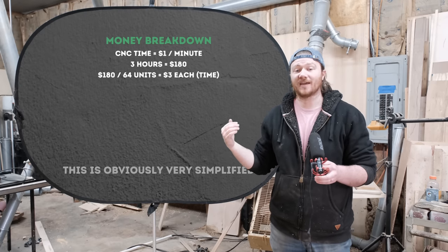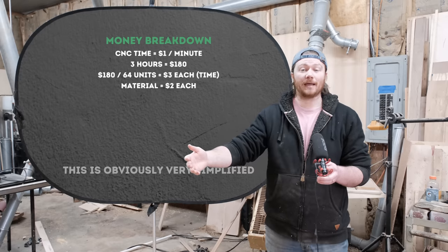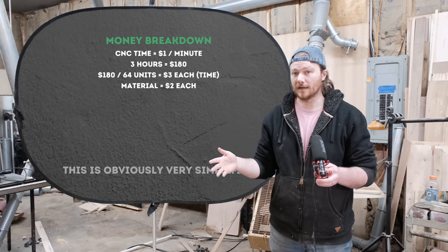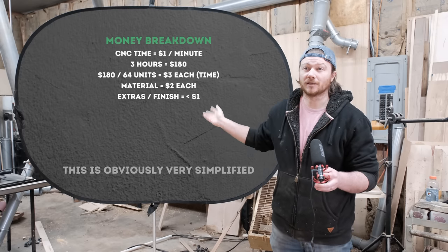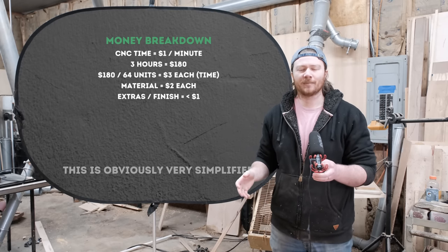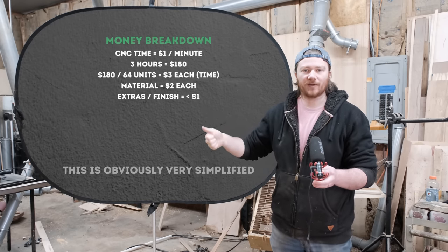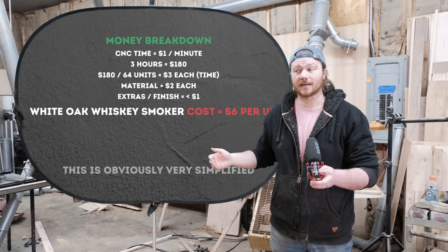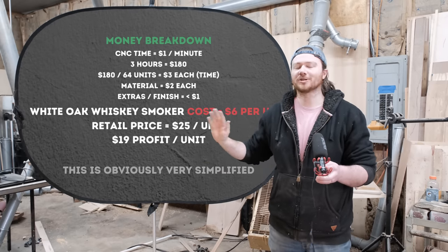So that's $3 for CNC time and $2 in materials — $5 for each one. Plus there are a few extra things like the cloth baggies, stainless steel mesh, and the mineral oil finish. We'll get into the finish because I know people are opinionated about open flame on a finish, especially something you're going to be drinking. Adding those extras is about another 50 cents, so roughly $5.50 in total cost. I'm selling these for $25 a piece, so the oversimplified profit is a little over $19 — we'll call it $19.